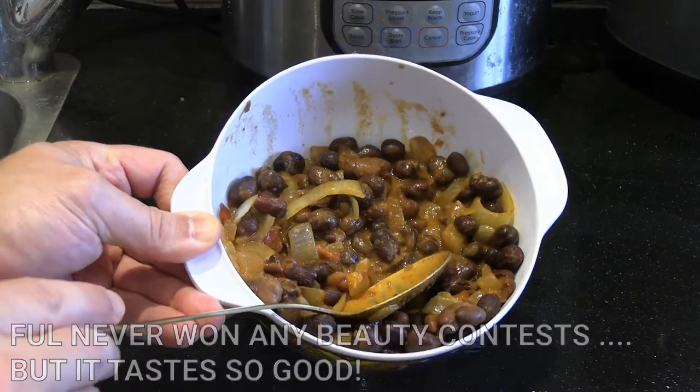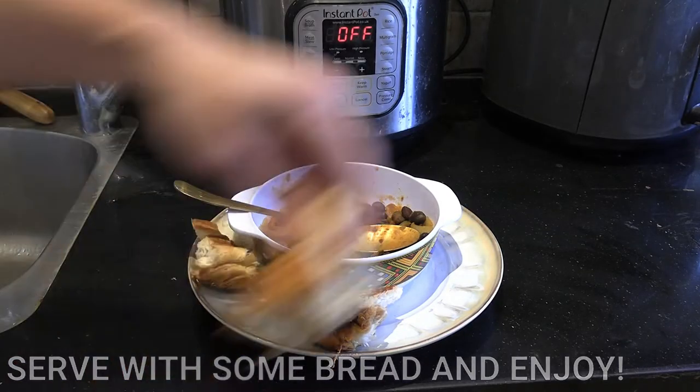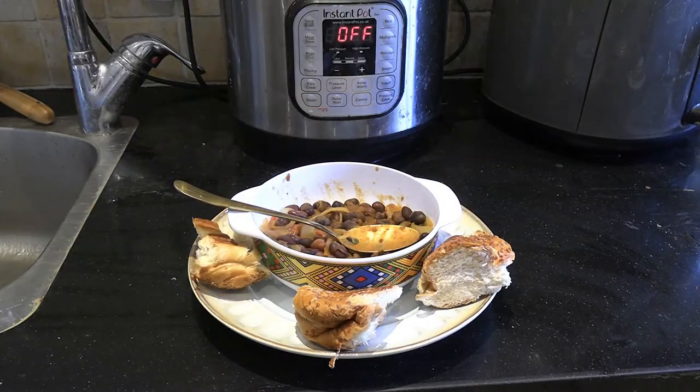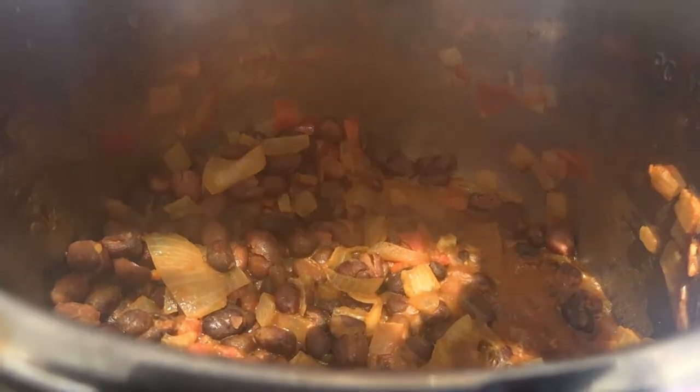You can throw in a bit more olive oil and cumin if you want to add extra flavors, but it's not necessary. Then just serve with some bread — injera is traditional, but we had white bread on hand. And that's it, guys! This is how to make Ethiopian-style fava beans — amazing food for breakfast, lunch, or any time you're looking for a hearty, filling snack. Thanks for watching, and do consider subscribing to the channel.